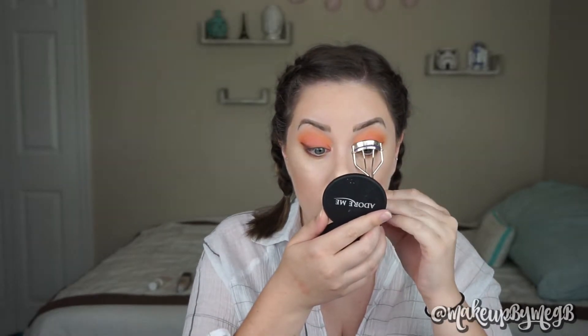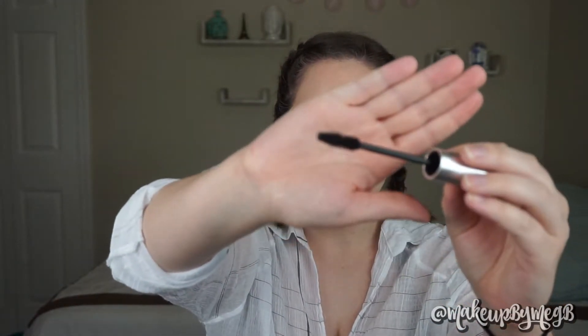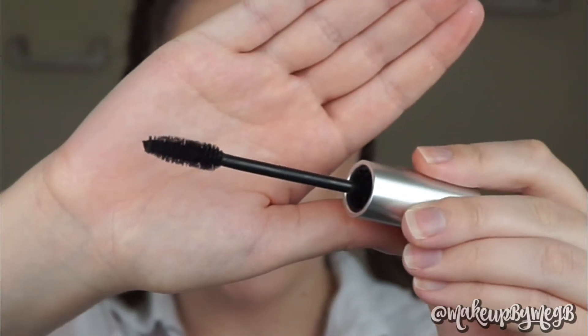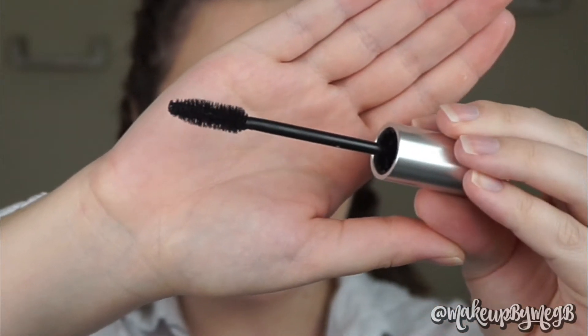I absolutely love the campaign behind this. I am so excited to try this mascara. Before we get into it, I'm just going to give my lashes a curl. Alright, let's see what this wand looks like. It doesn't have much of a scent — not really that typical mascara smell. It does look like a pretty fluffy brush. You can see some fibers clinging to the end of the bristles. Let's go ahead and go in.